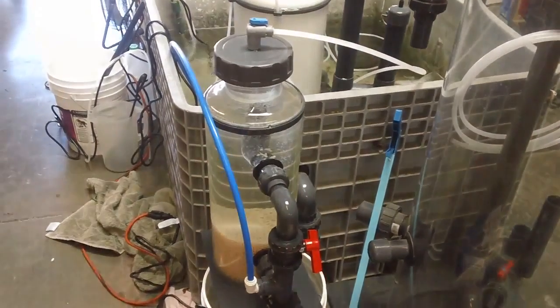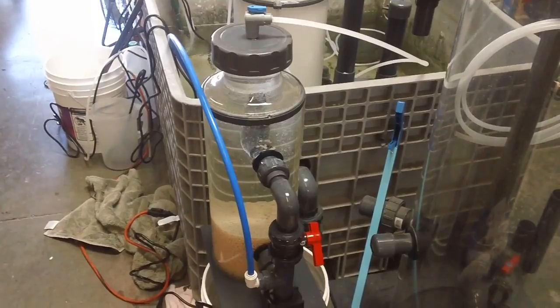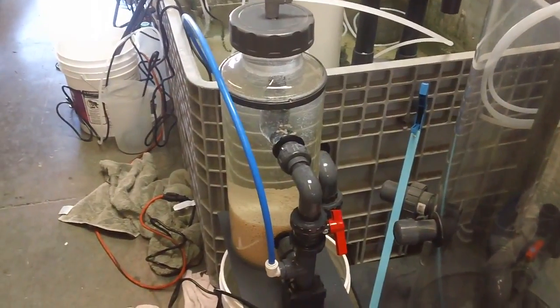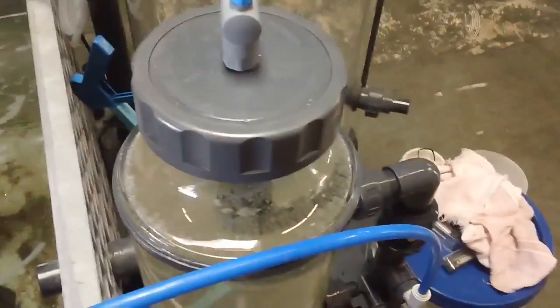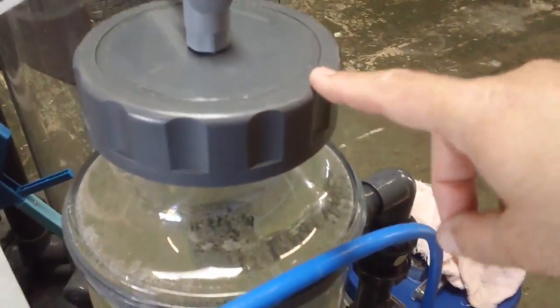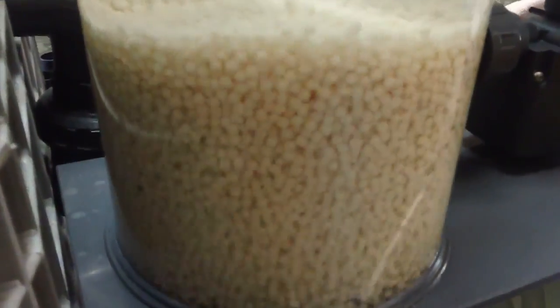I'm going to take you through a brief overview of our biobillet reactors. This one in particular is the Model 1000 — a newer model. The unit is 8 inches in diameter and 24 inches tall to that point, and you can see the media tumbling very gently, which is really the ideal.